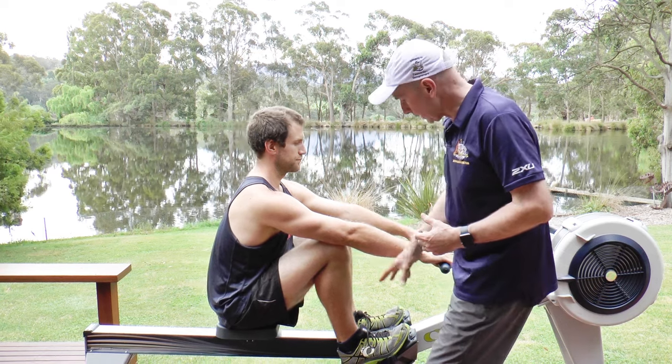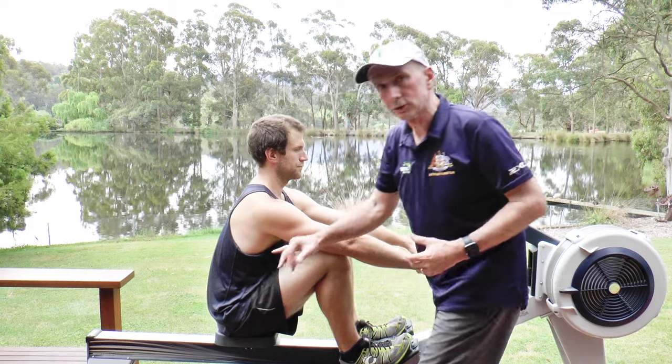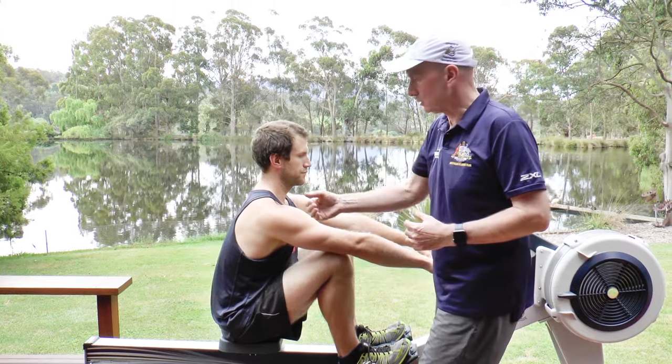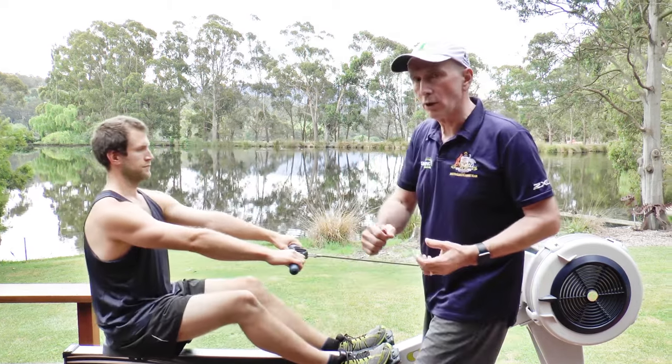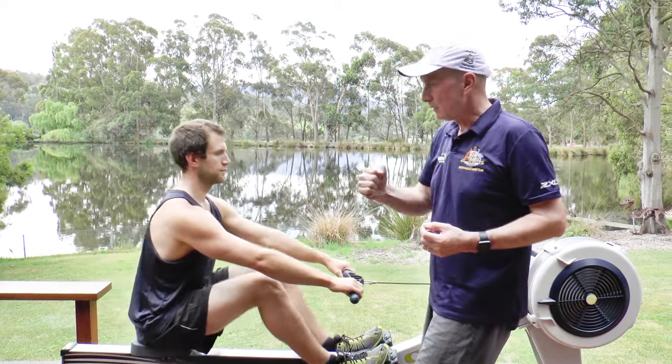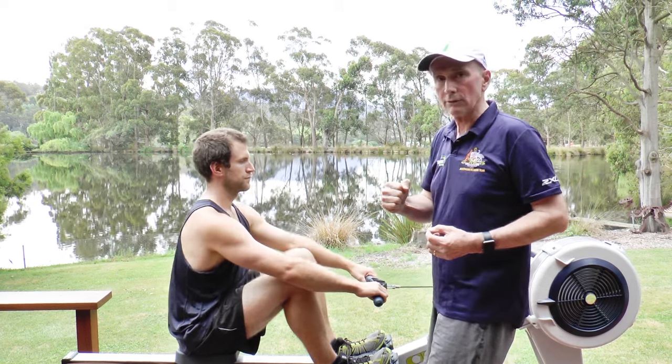Then what we want to do is, as soon as we're connected at the catch, start to open up with the lower core — essentially start to uncurl. When we're connected, we've got the leg drive on hard, and you try to get the body to open up against the legs relatively early in the stroke. You'll find this makes you go a lot faster — a very significant difference.